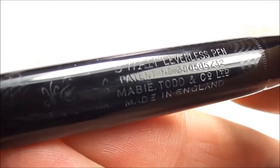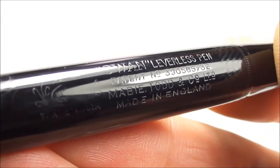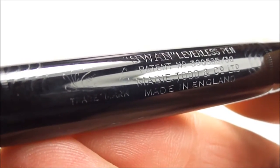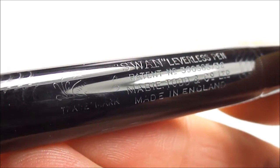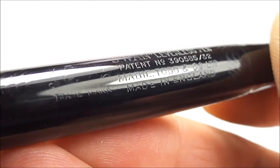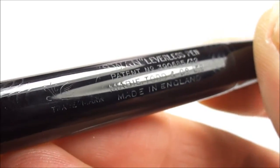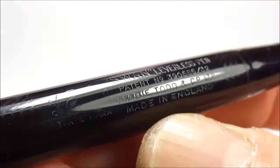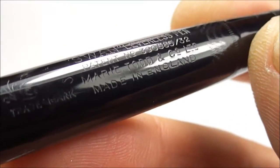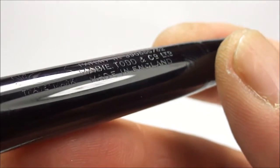The barrel imprint tells us this is a Swan Leverless pen, and underneath that it has the patent number 390585-32. Underneath that is the maker — Mabie Todd and Company — and just below that you can see 'Made in England.' So the barrel imprint is nice and clear.